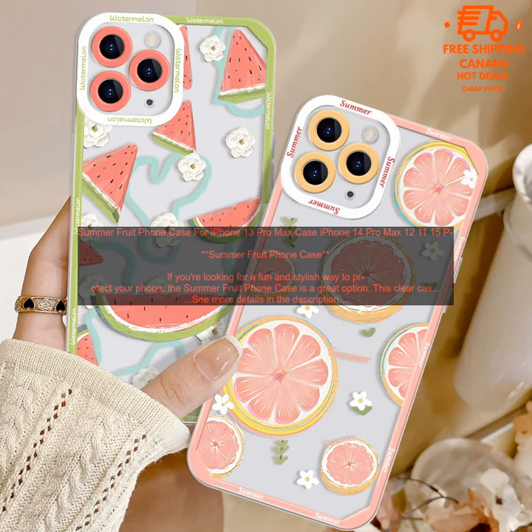The Summer Fruit Phone Case is available for a variety of iPhones, including the iPhone 13 Pro Max, iPhone 14 Pro Max, iPhone 12 Pro Max, iPhone 11 Pro Max, iPhone XR, and iPhone XS.